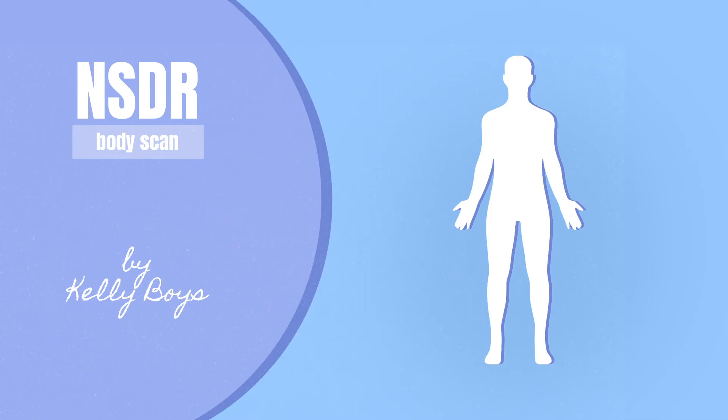Bring attention now to the left side — left side of your face, left arm and hand, left leg and foot. It's as if all of your attention is mobilized, placing itself on the whole left side of your body, as if you don't even feel the right side at all. You may visualize your left side, and then let the visualization go and simply feel with a felt sense, left side. Breathing in, breathing out.